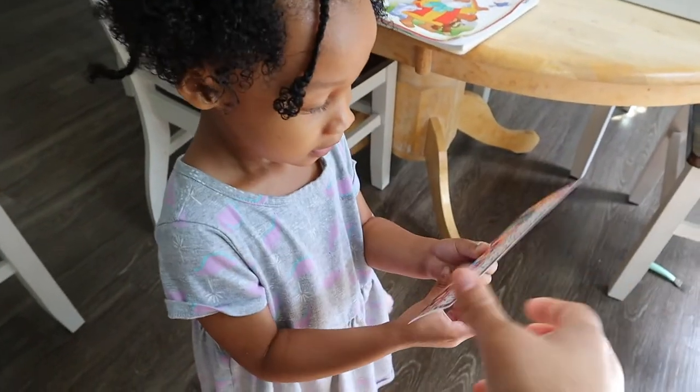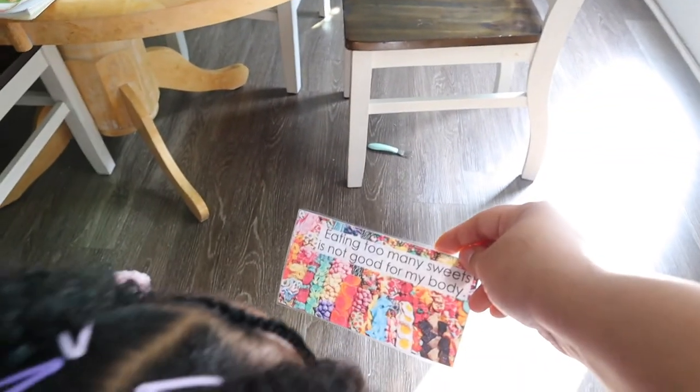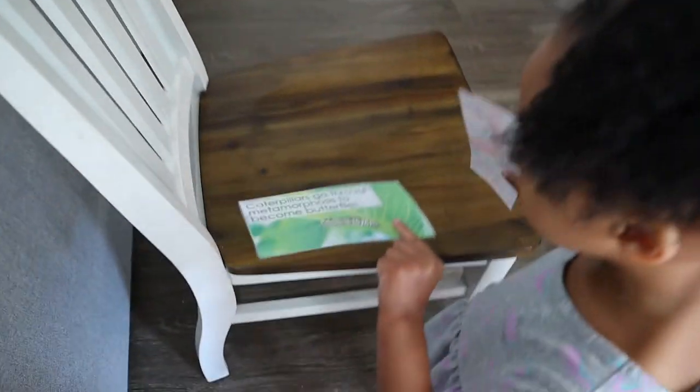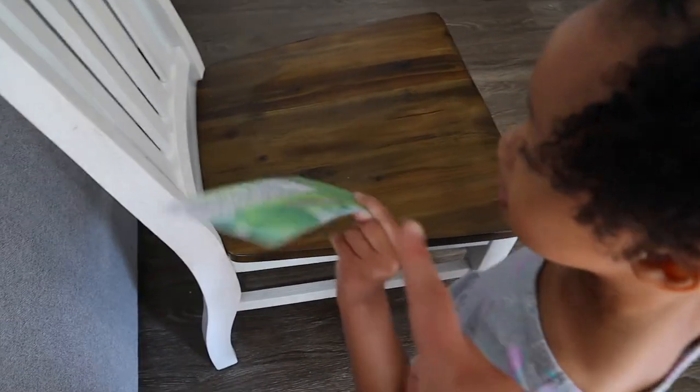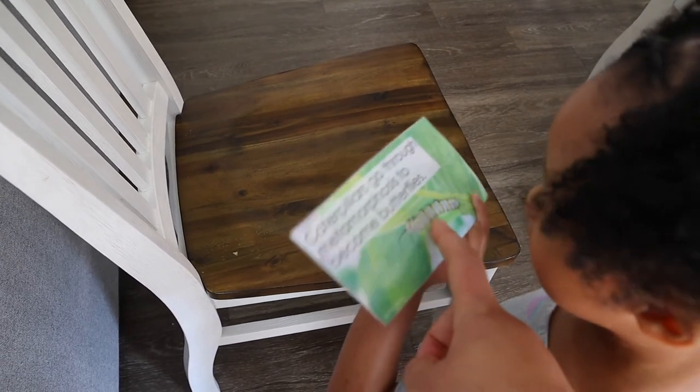Leah, what does that say? It says: eating too many sweets is not good for our bodies. Yes, eating too many sweets is not good for our bodies. What's that other card say? That one says: caterpillars go through a metamorphosis to become butterflies. What's that in the picture Leah? That's a caterpillar. Yes, caterpillars go through a metamorphosis to become butterflies — wow, that's amazing!